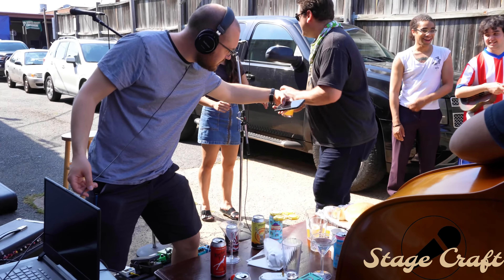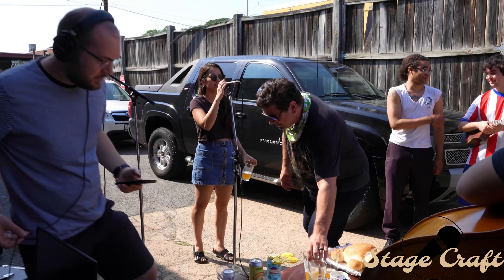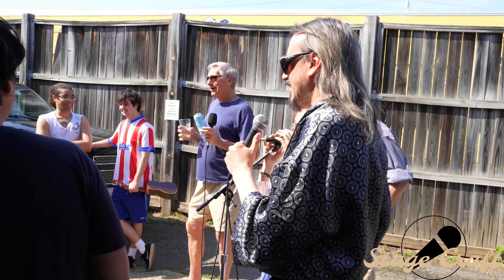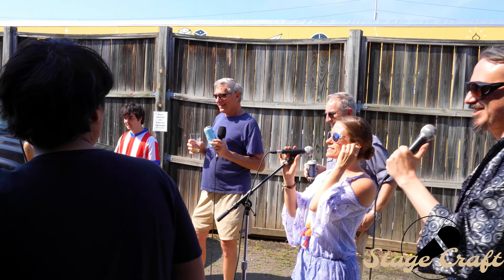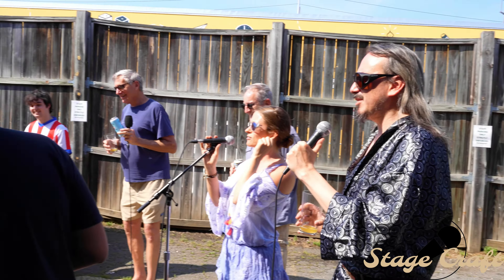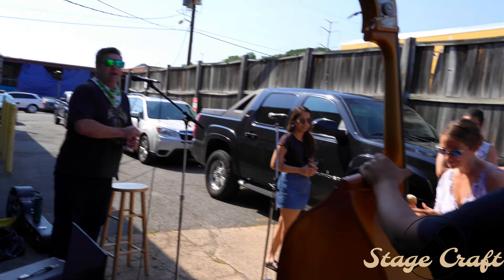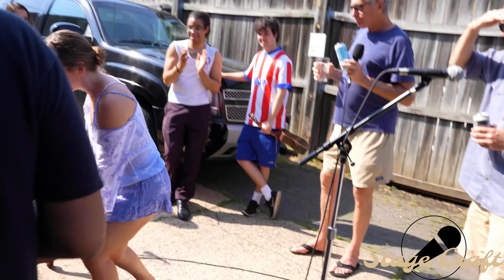For people who can't see this teddy bear, there's a belly button that's very adorable. Should we summarize the rest of your body? Yeah, you can sop it up with a little bit of bread. Let's break the bread — break the bread, break the bread!